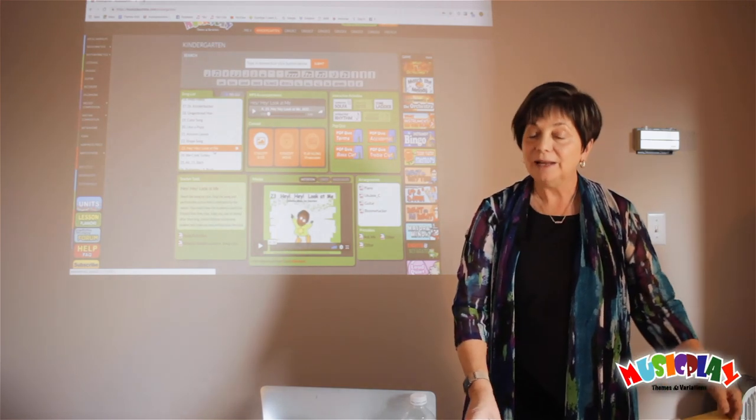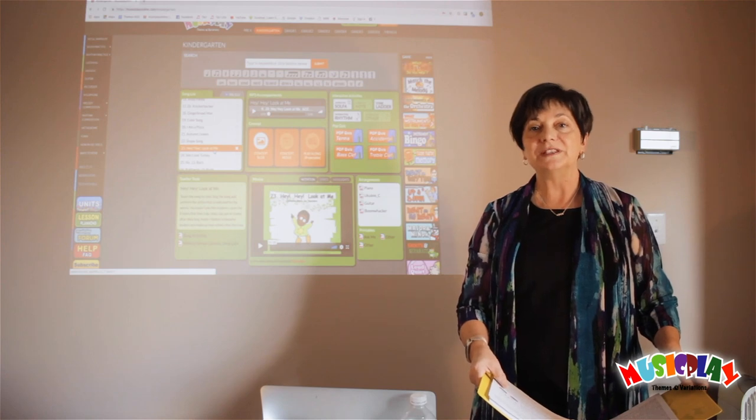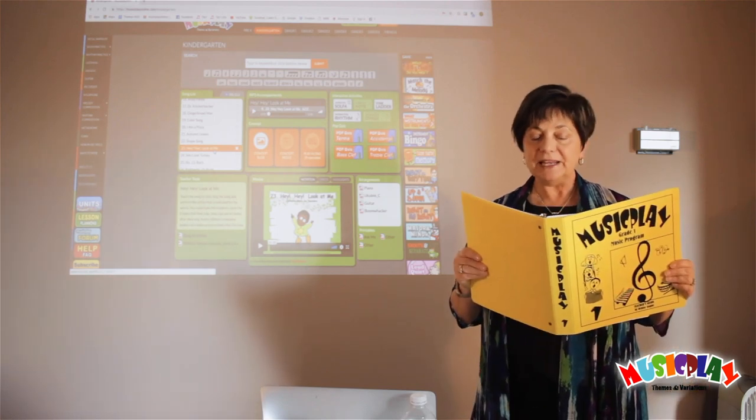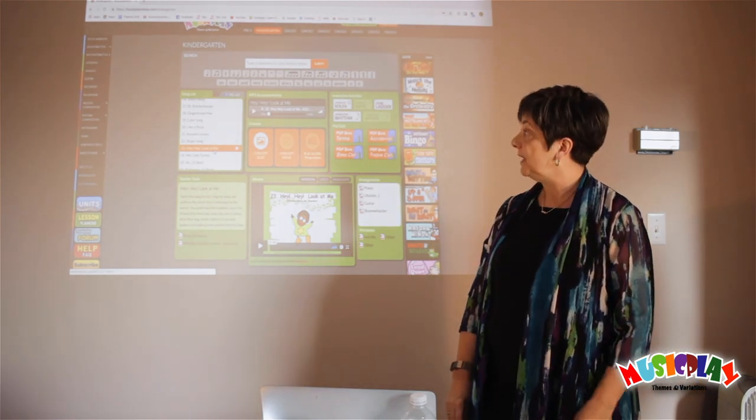Hi, I'm Denise Godin, and I'm here today to talk about preparing kids to read So-Mi — to read the So-Mi pattern. I'm taking the information from the Music Play One Teacher's Guide, page 65, How to Label So and Me.